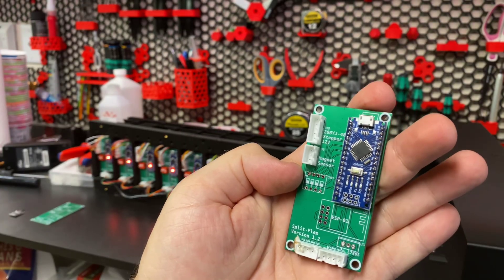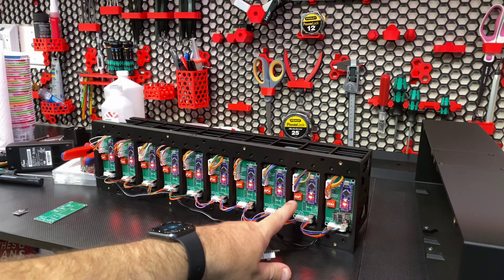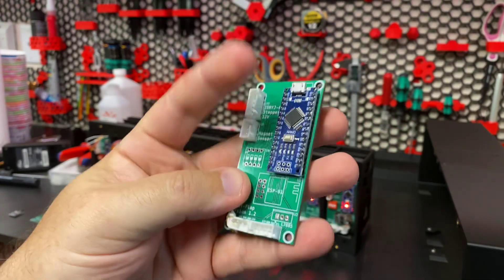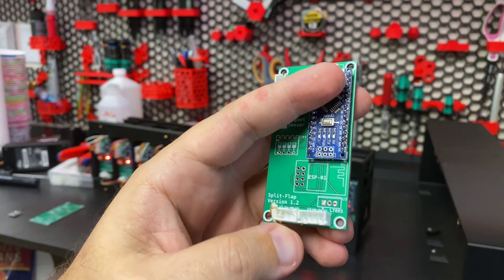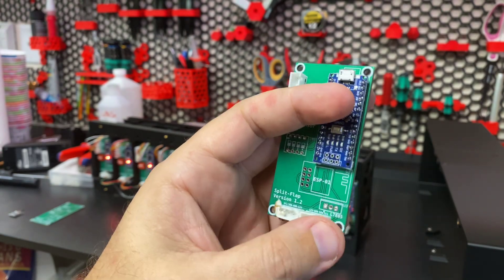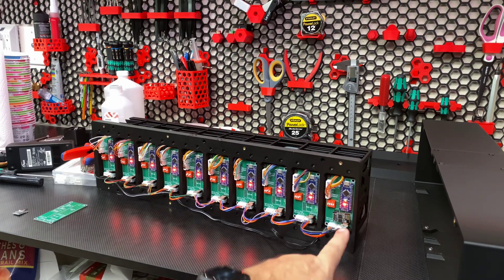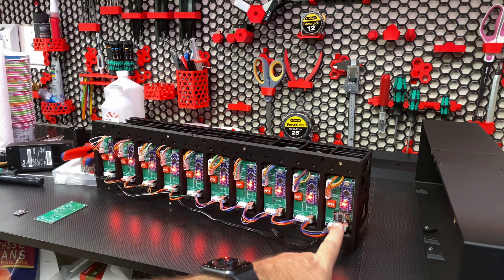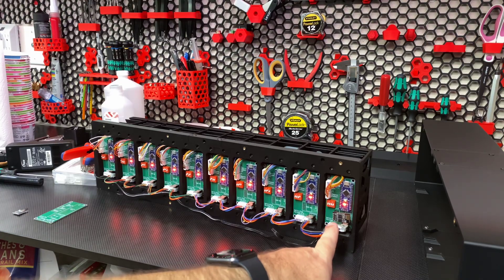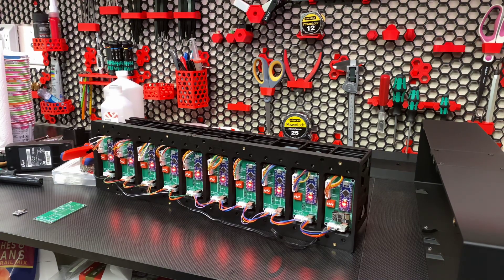There's a connector for the hall effect sensor and DIP switches — each board has its own ID and talks over I2C. You can see the small DIP switch on the completed boards. The I2C daisy chains in and out — power, ground, and two data lines. The first board has some additional capacitors, resistors, and power regulation for the ESP01. That ESP01 unit is what provides the Wi-Fi and UI for the unit.